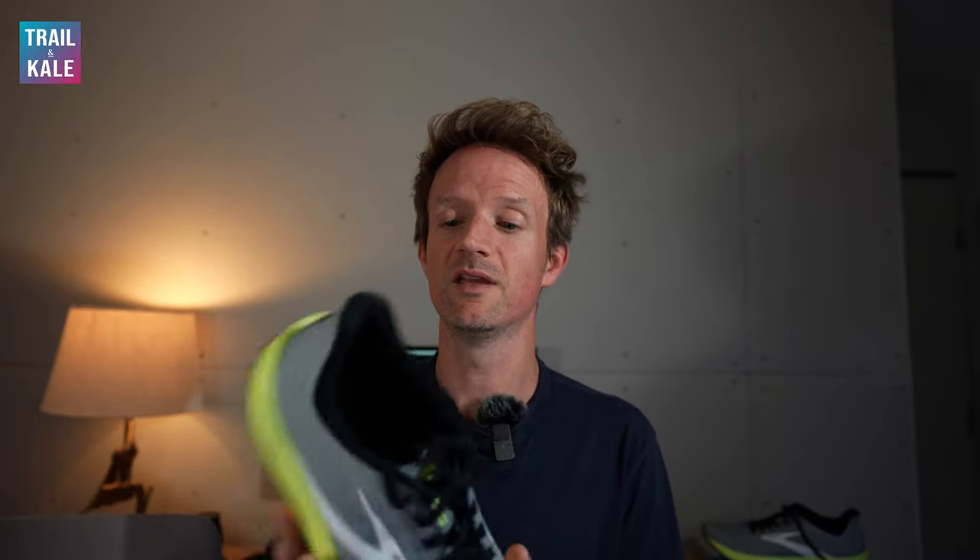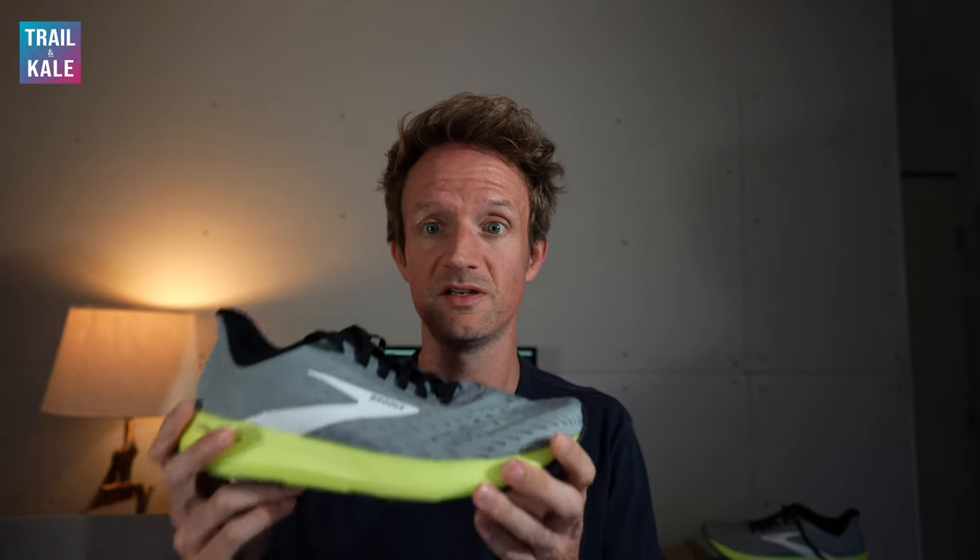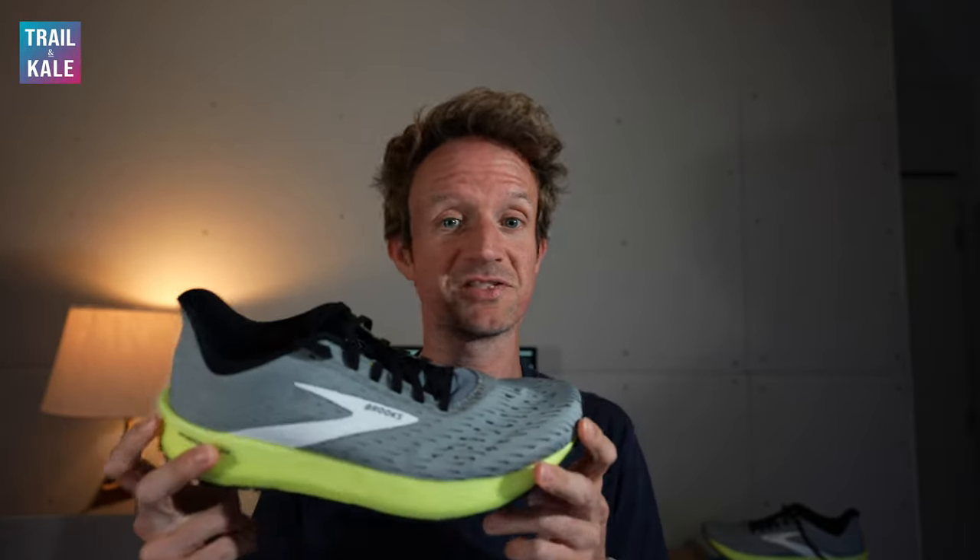It really is a lightweight running shoe, weighing in at 7.3 ounces or 207 grams. That's really, really super lightweight, and that's honestly what I want from a Tempo running shoe. I want it to be responsive, flexible, super lightweight, and just fun to run in.